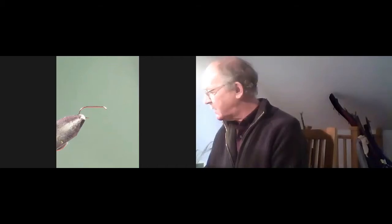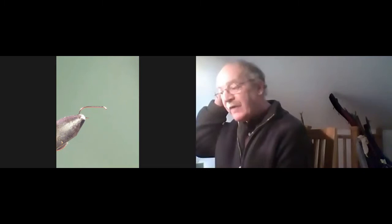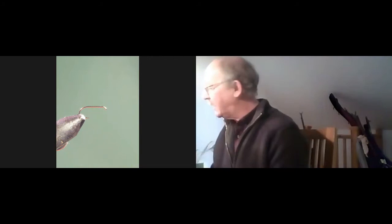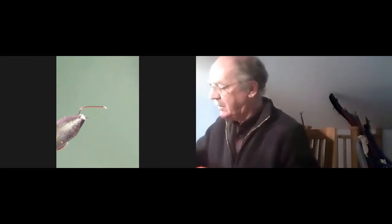What essentially and arguably is the basic ingredient of virtually all flies, and that's the hackle. Before we talk about them, we should look at what constitutes a hackle. There are two types, and I'm going to put up two in front of the camera to show you.